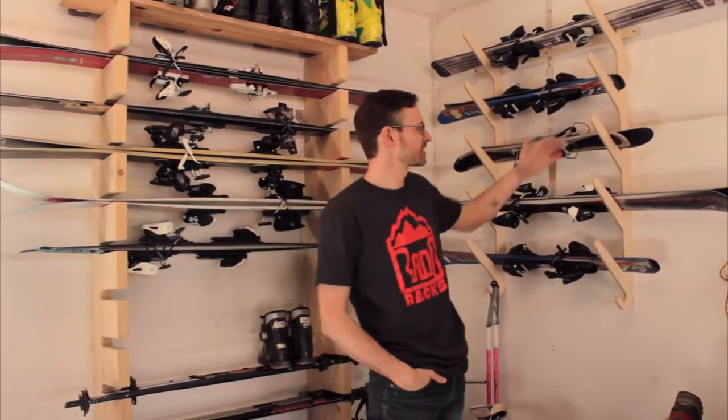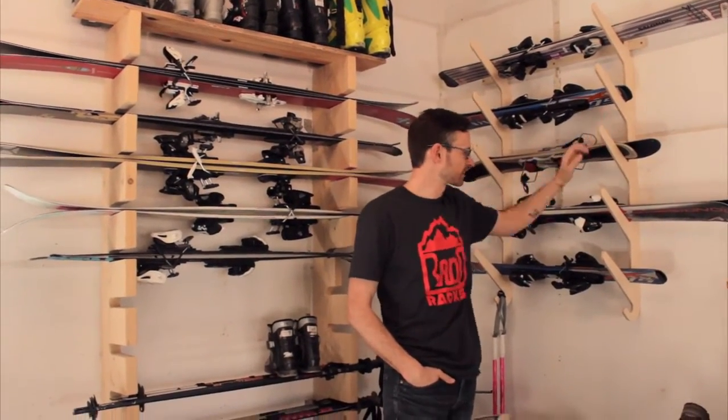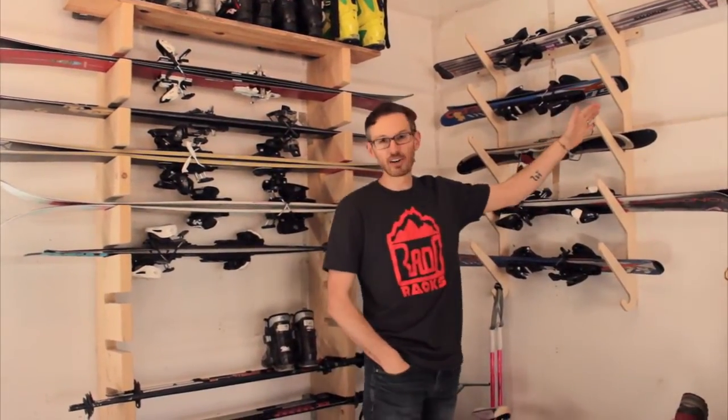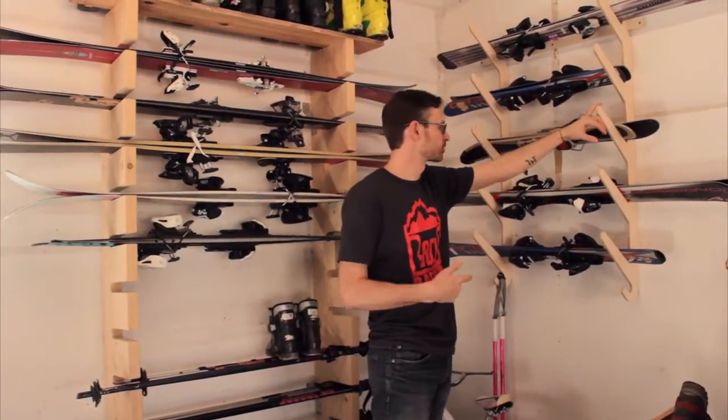I'm Justin Lucasavage at Backcountry Treks. I want to talk about this ski rack made by Ratt-O-Racks — that's the shirt here. Right now, at least as I record this, they're giving away free shirts when you order these racks.